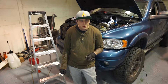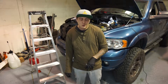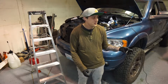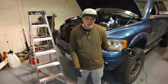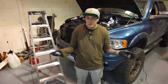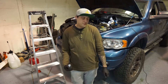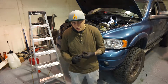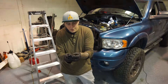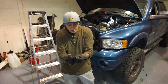This is how to do a valve adjustment on a 2005 Dodge Ram 2500 with a 5.9 diesel. It's pretty much the same from the 12 valve early 90s into the mid-2000s — 2007 is when they stopped making the 5.9. It's basically the same procedure; they're the same footprint engine, so it works for all those. The only thing you need before you start is a set of feeler gauges. Other than that, if you can turn a wrench, you can probably do this.